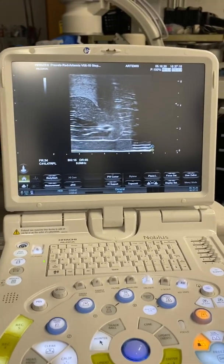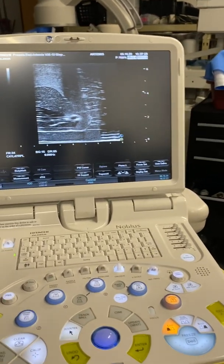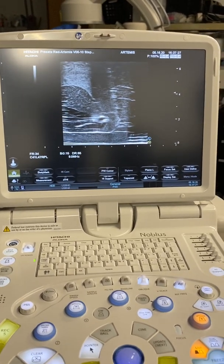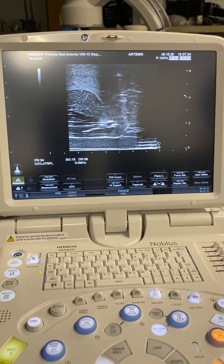After the fiducial markers are placed, we are going to do the SpaceOAR. Remember what I said before for fiducial markers - you want to compress the gland a little bit. You would have put the arm or the stepper up to compress the gland during the fiducial markers, that way the gland is held firmly in place.